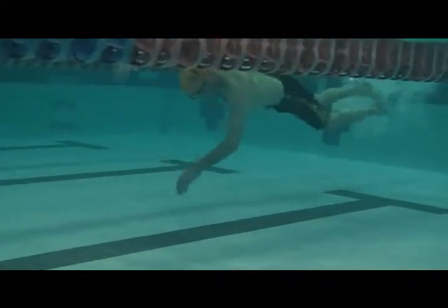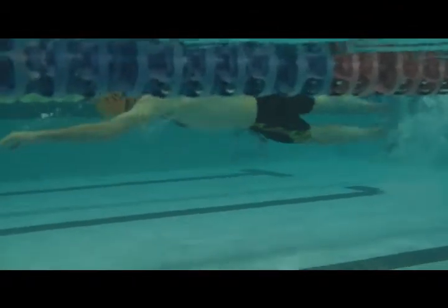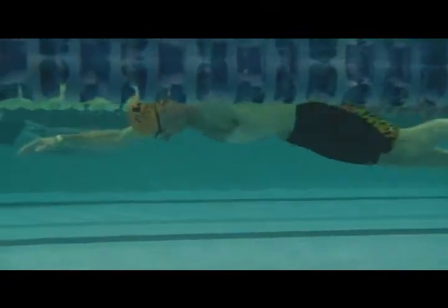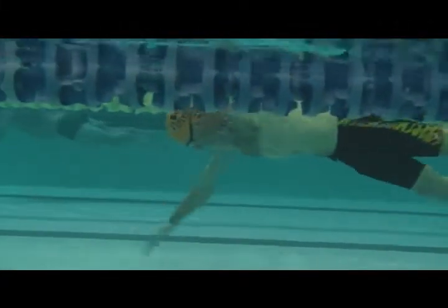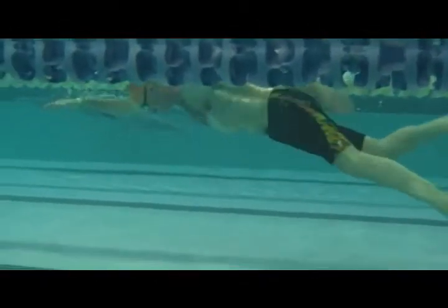Here everything's a little bit more lined up, so things are more horizontal. Your head's coming down, legs going up. There's a lot less resistance here, so this is easier to get through the water.